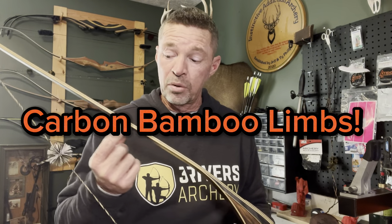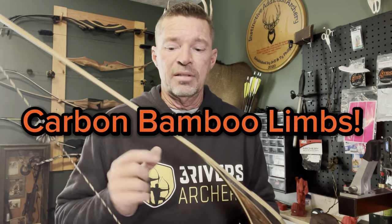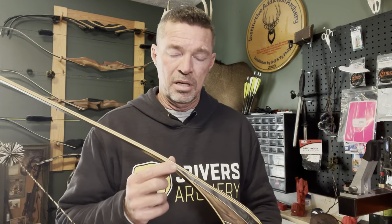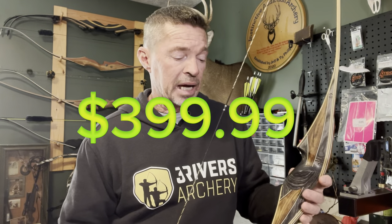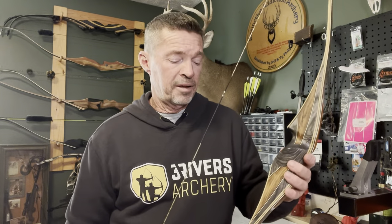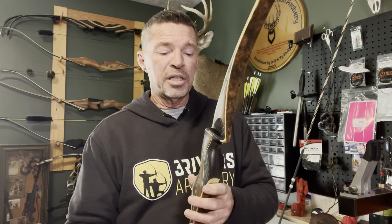...the butter-smooth draw with the carbon bamboo limbs. That's right — carbon bamboo limbs. This bow is serious, guys. High performance, best of the best, at a price you can afford: $399. Three Rivers Archery. This bow is a home run for the price.